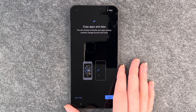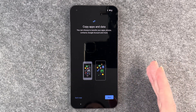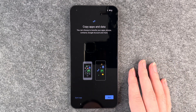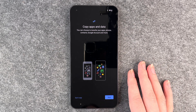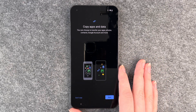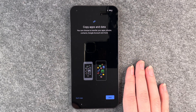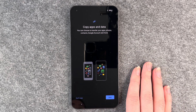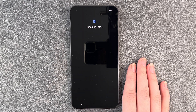Now we come to another step that we know from other phones as well: copy apps and data. You can choose to transfer your apps, photos, contacts, Google accounts and more. So you can get your old device and transfer your data from the old one to this new one. But you can also say don't copy and then you will start fresh. We say don't copy — we also don't have another device we want to copy data from.